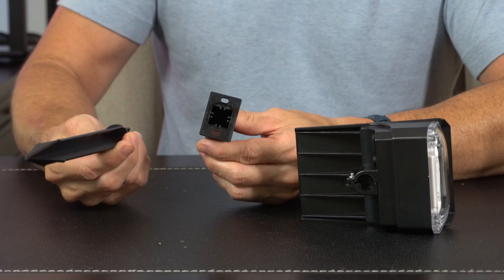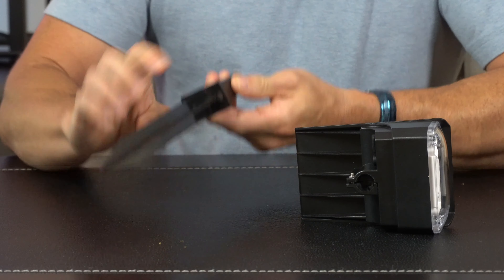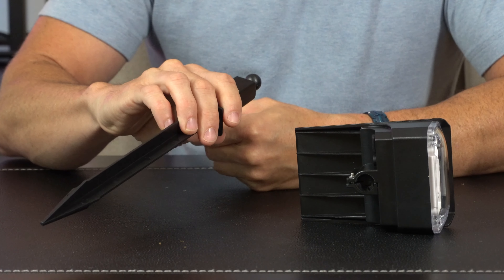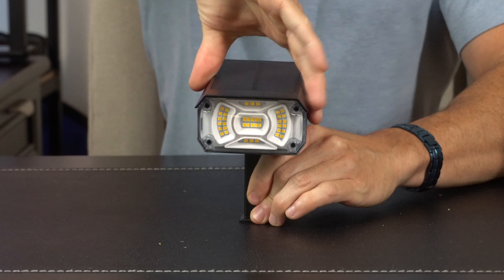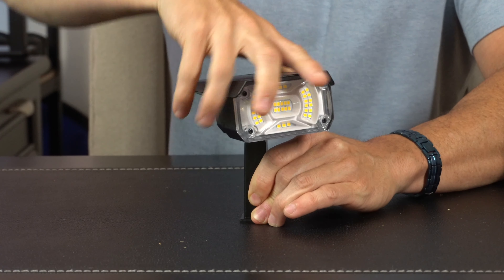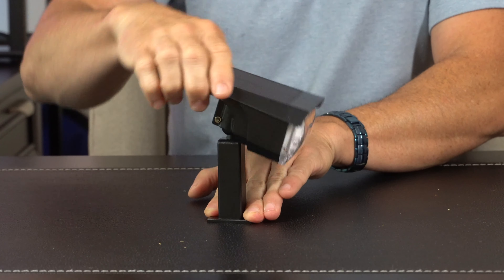But if you plan on putting it in the ground, you can just take this piece right here, and it slides right in, nice and secure, and you stab it into the ground like usual. Regardless of what option you choose, you just shove this right in here, and you're going to be able to have 360 degrees of rotation, plus up to 120 degrees of tilt for the solar panel.